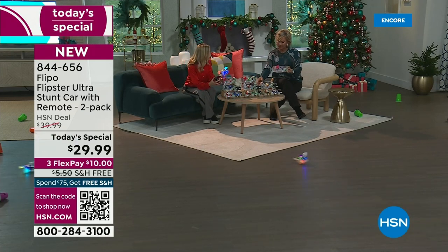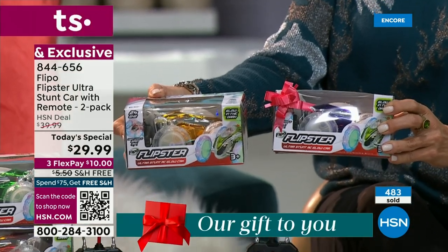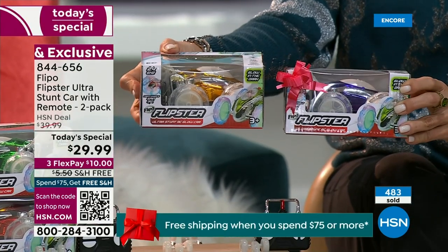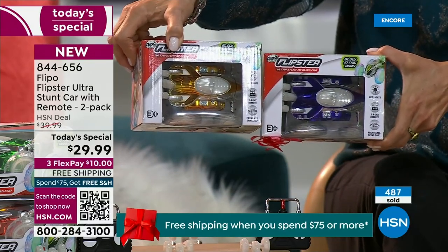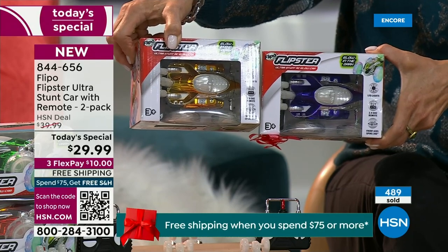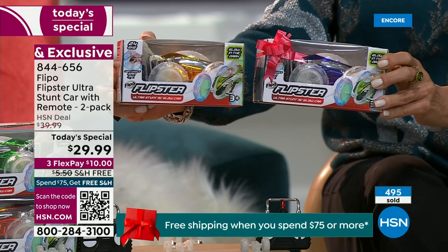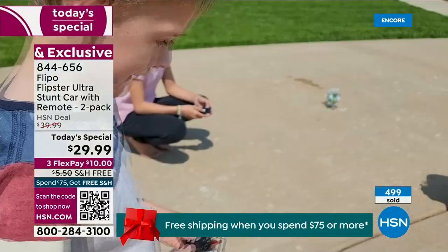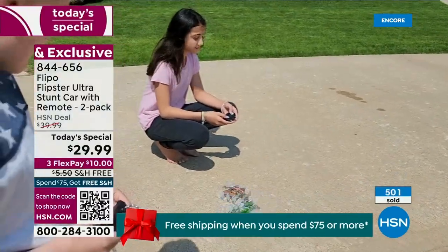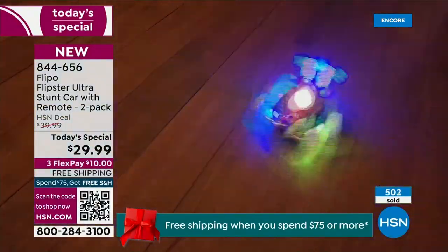They're separately boxed, which is really nice because you can separate them out — maybe you're giving siblings, they can know which color is theirs. When they've synced their car and remote together, they know which one they're playing with. This isn't just any old remote control car. We've upgraded it — more lights, more power, more fun, more action. You can see them flipping and turning, even pulling wheelies. I need to teach you to pull a wheelie — backwards and then forwards really fast.